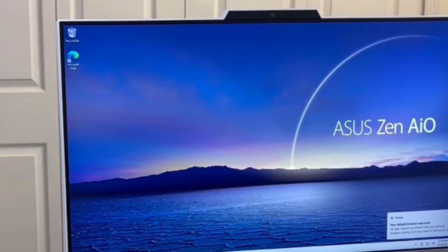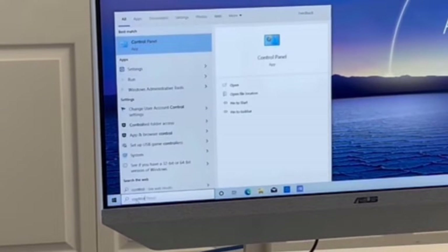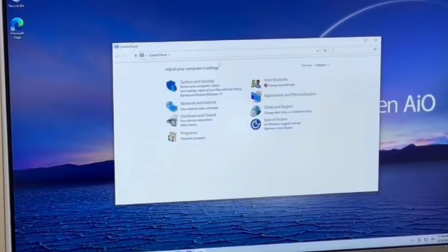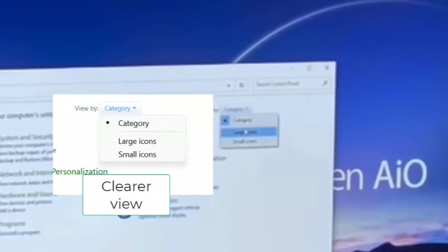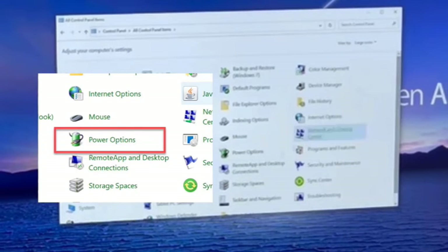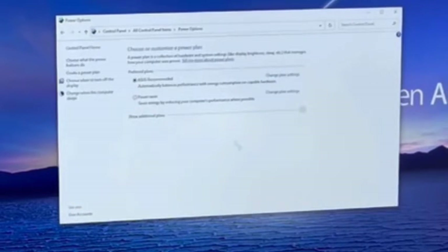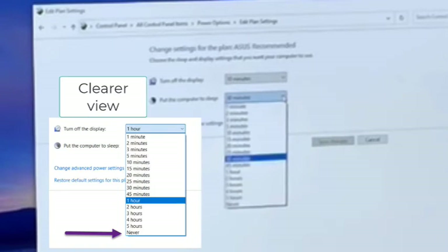Before we go any further, I'm going to show you a couple of changes I make even before upgrading to Windows 11. First, I go down to Search and type 'control panel' — it appears at the top right away. Control panel opens in category view by default; I hit the drop-down menu and change to large icons. Where I want to go is Power Options. ASUS has set it to put the computer to sleep after 30 minutes when not in use, but I don't want the computer to sleep unless I tell it to. So I click the drop-down menu and go to Never.